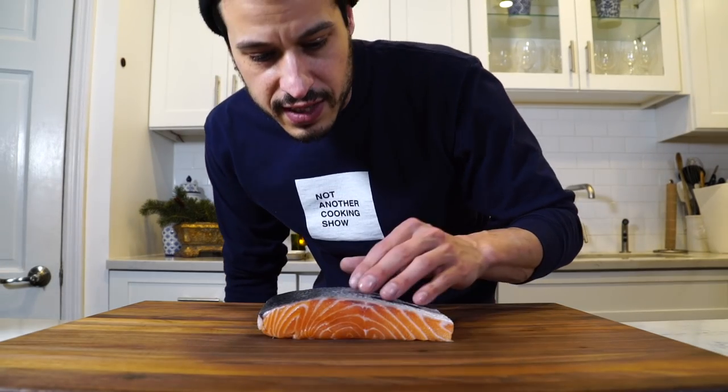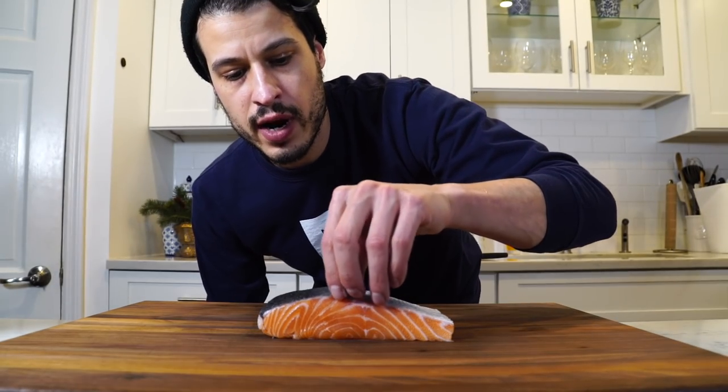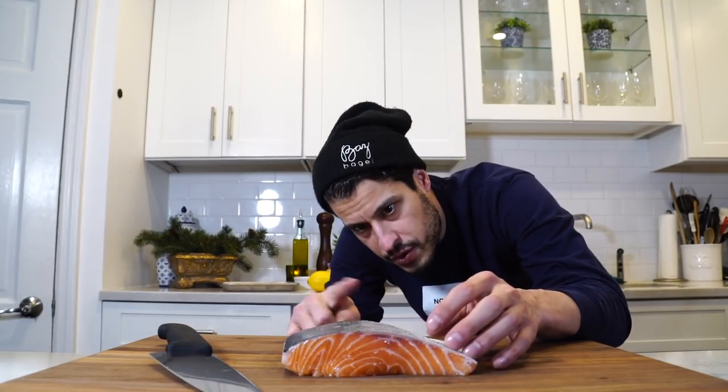My guy actually didn't even scale the fish — that was a pain. You don't want to do that at home; it gets scales everywhere, so do your best to make sure your fishmonger knows what he's doing. The trick with salmon is we want the skin to get crispy, but the problem is the shape causes the skin to seize up and dome over when you're cooking it. Thanks to Gordon Ramsay, there's a little trick to get around that.